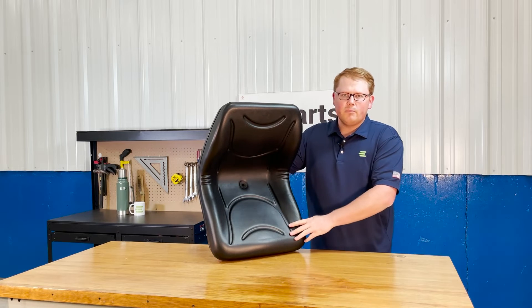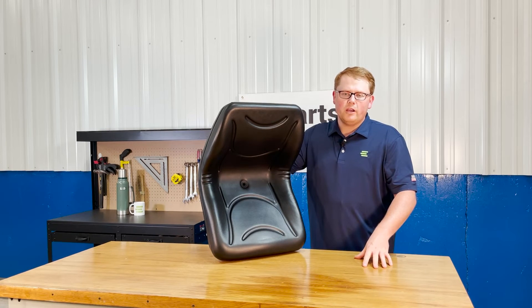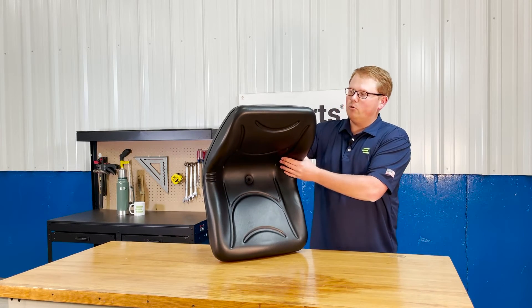Additionally, there is a drain hole on the bottom side of the seat so that any rainwater or snow melt is wiped away. You're not sitting in rainwater and it's not pooling up and getting your seat moldy.